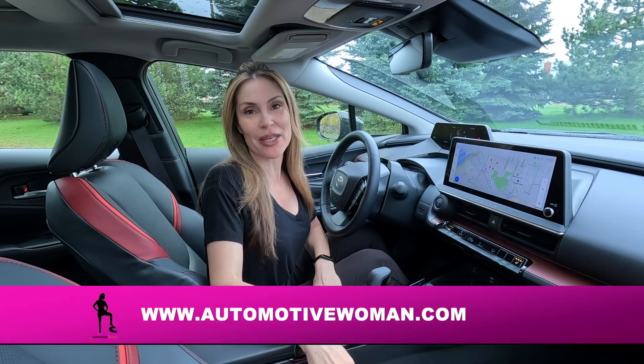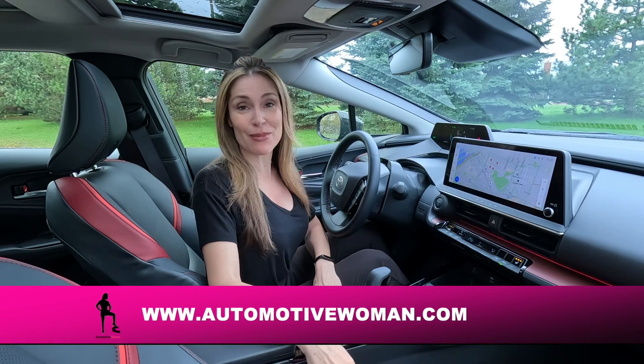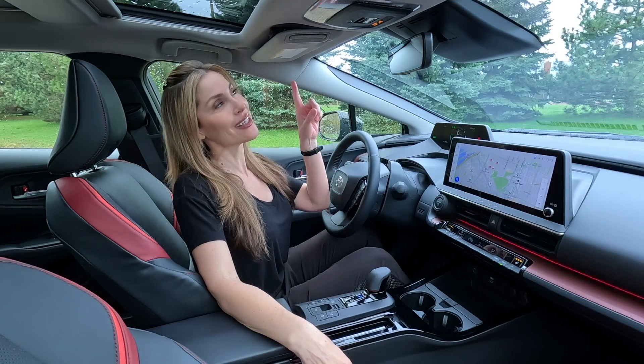Hey guys, I'm Juliana, your automotive woman. Welcome back to How To Tuesday. If you missed a previous episode of How To Tuesday, click the link above.